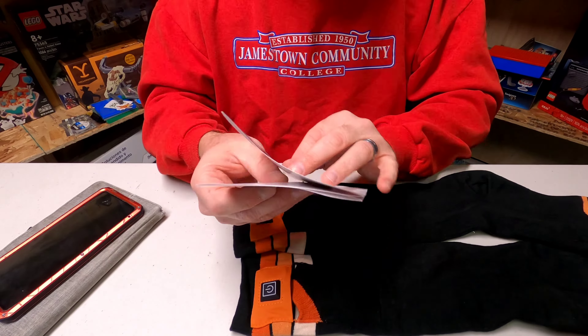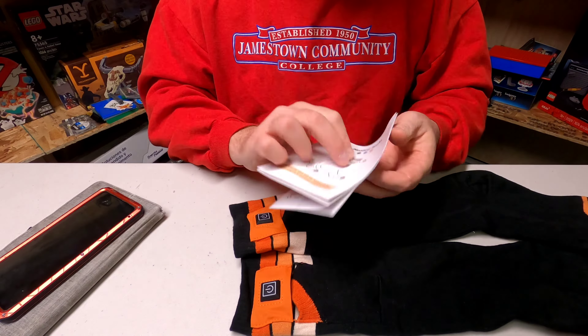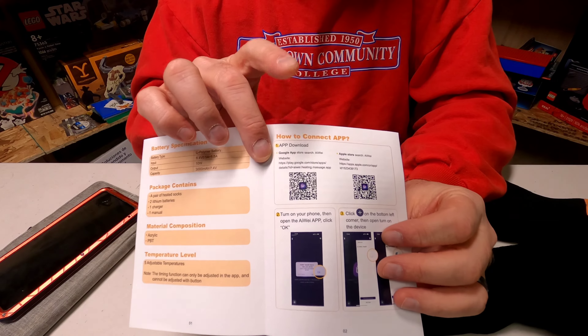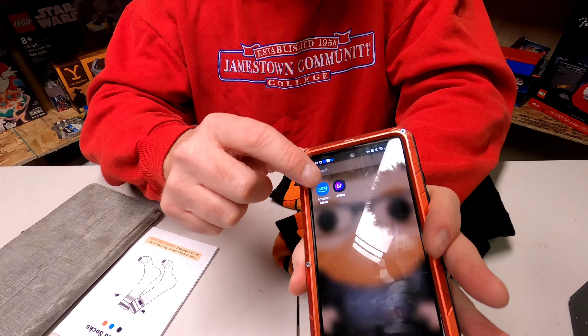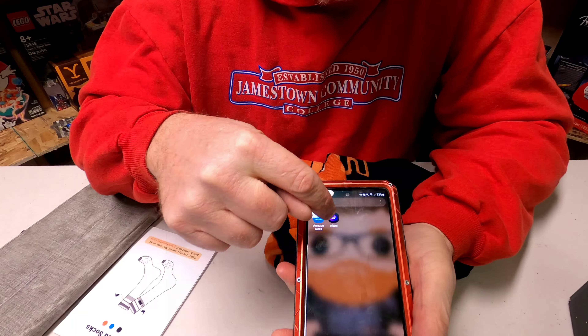The levels are all about ten degrees difference in Celsius. So first thing you're going to do once you've got your batteries in there — whether you're on Apple or Android — you have instructions to scan here, go to the store, and download the app.